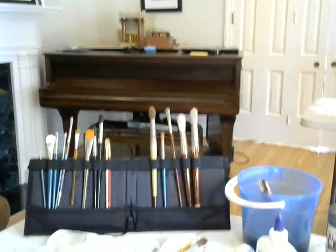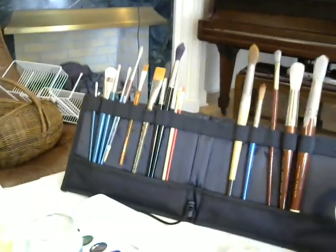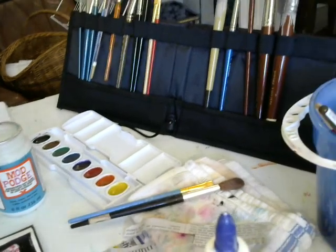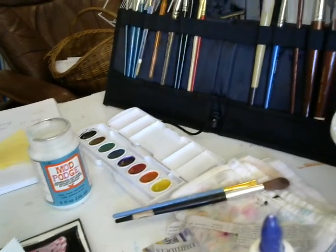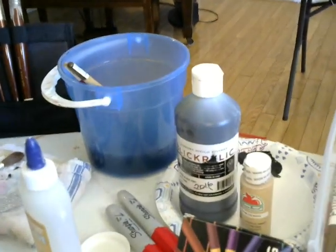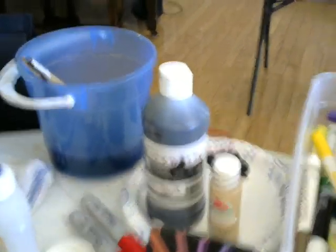I've got brushes, I've got watercolors. There are my watercolors. I've got some Mod Podge — if any of you happen to have that, it's just watery glue, and I'm going to make my own in a minute. I have got water for my brushes, and I've also got acrylic paint.